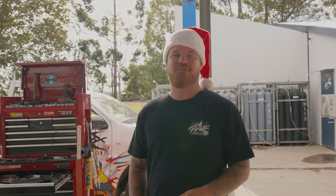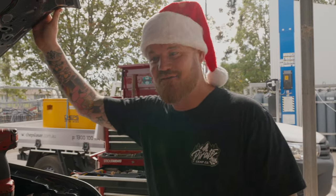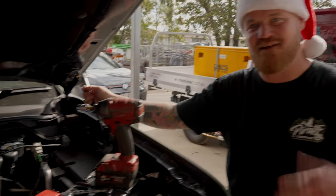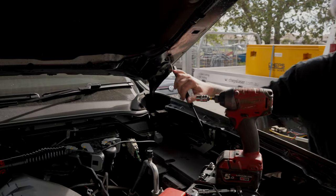G'day legends, we're back. Week 2 of our 7 Weeks to Chrissy. We've nailed it this week. So this week we're going to show you how to install our Strat Kit for the next-gen Ranger and Everest. By the time you see this it'll obviously be launched on a web page. This is our original prototype bracket, so we're going to pull these off and put the real deal on.